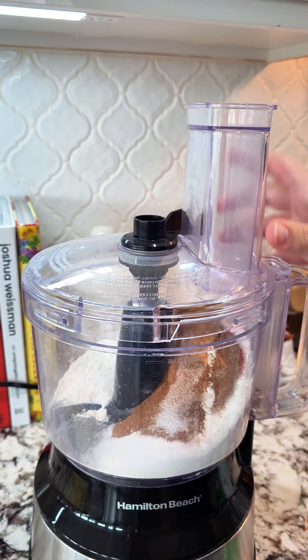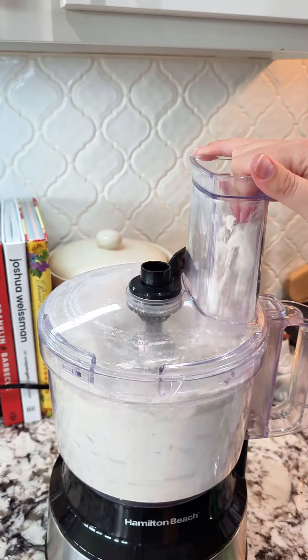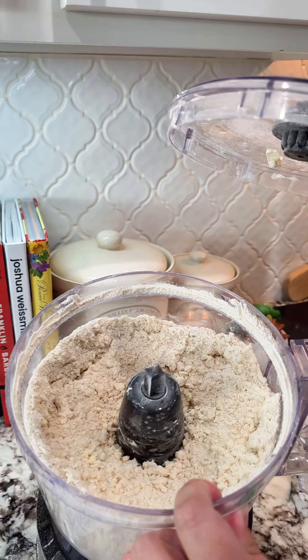We're going to add all of our dry ingredients you see on the screen to a food processor. Pulse it a few times, and then we're going to add two sticks of cold cubed butter and some shortening, and we're going to let that go until you have coarse crumbs.